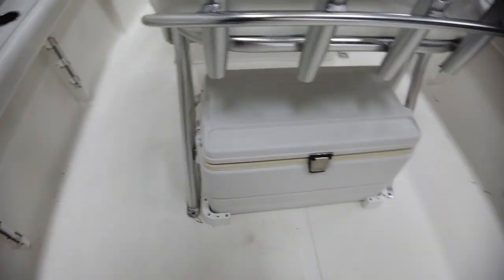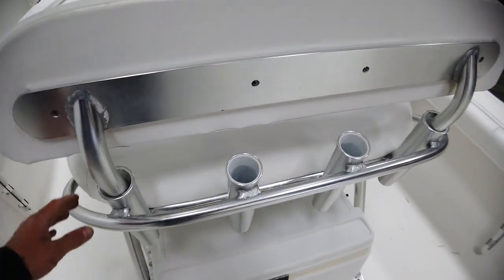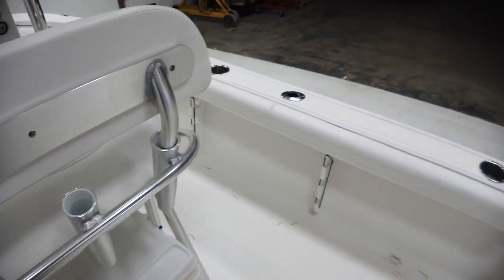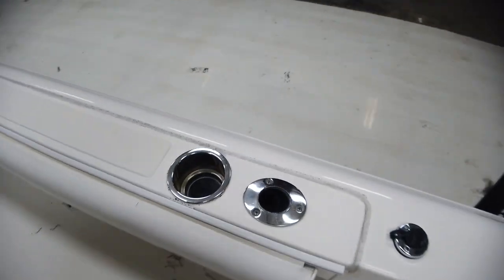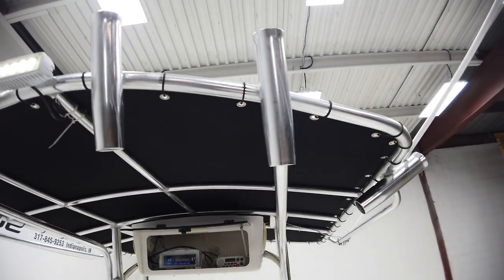There are rod holders on both port and starboard sides. There's also a lean-back seat that slides out, and more rod holders, as well as rod holders on the tower.